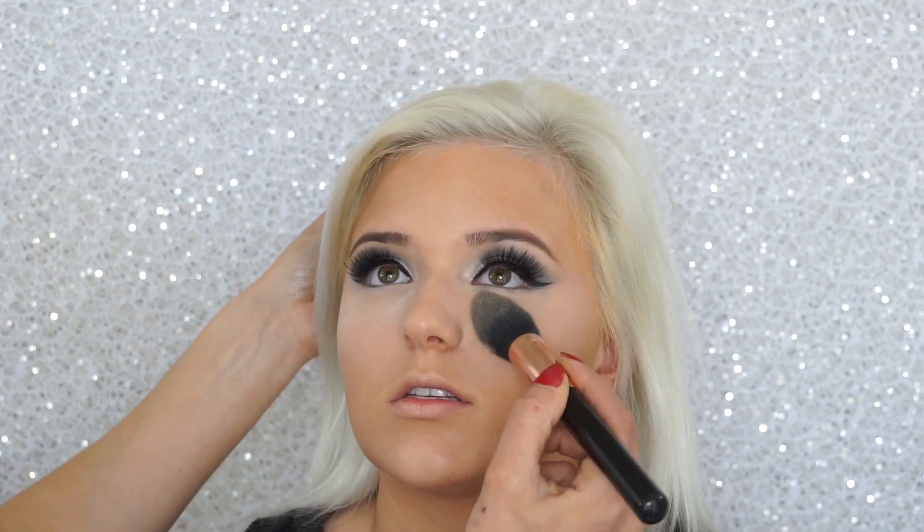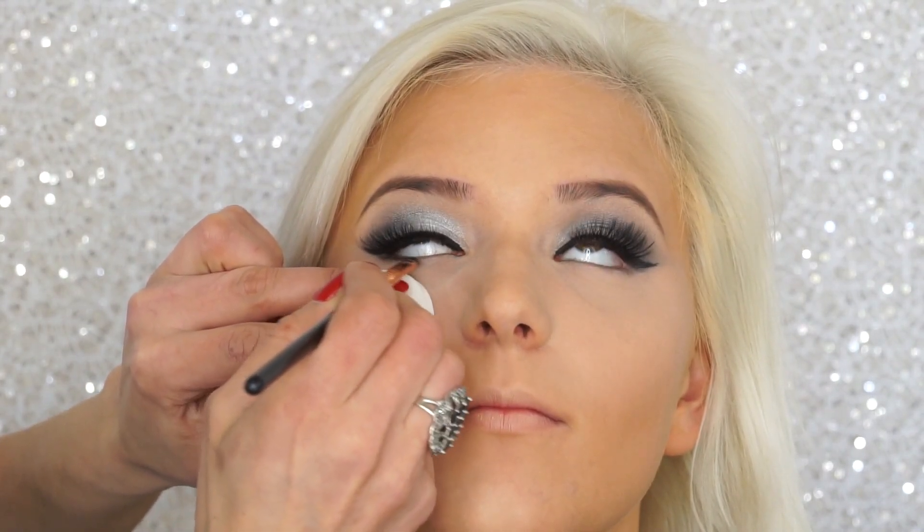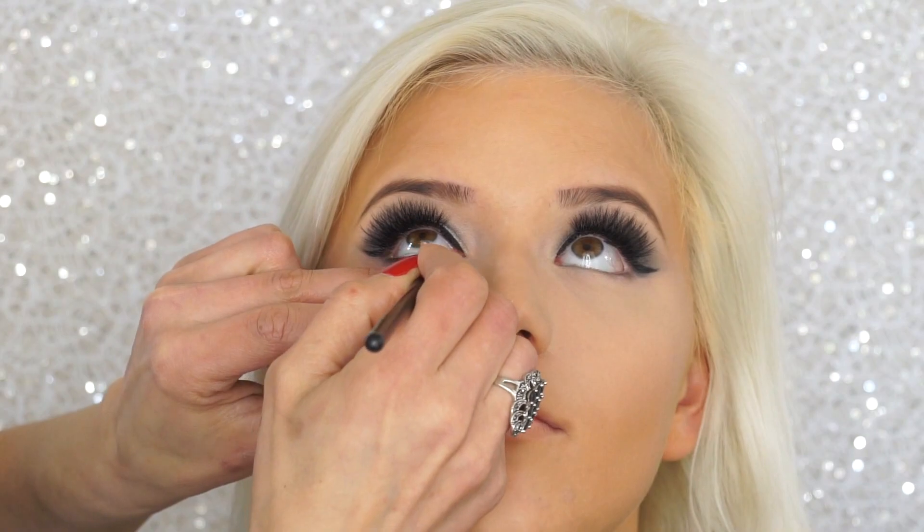I'm applying MAC Pro Longwear Concealer in shade NW20 using a Stila number 11 synthetic brush, then blending it out with a Real Techniques brush. I'm setting the concealer with a Sigma F25 brush and Ben Nye Luxury Powder in Cameo. Then using a Sigma E21 brush, I'm taking Drama Queen eyeshadow by Makeup Geek to apply to her waterline and lower lash line.